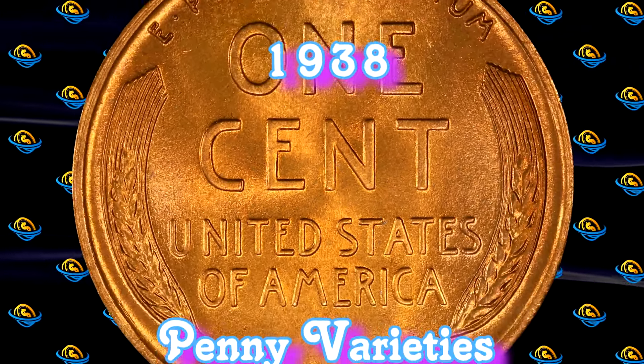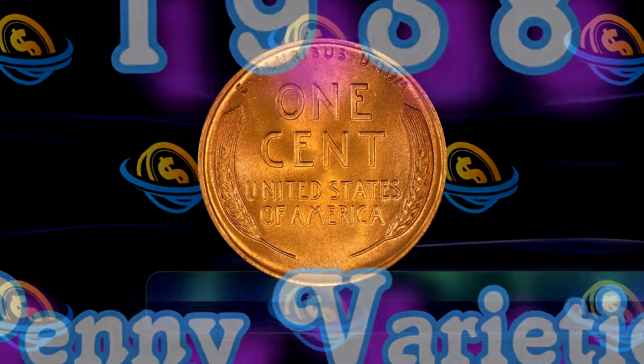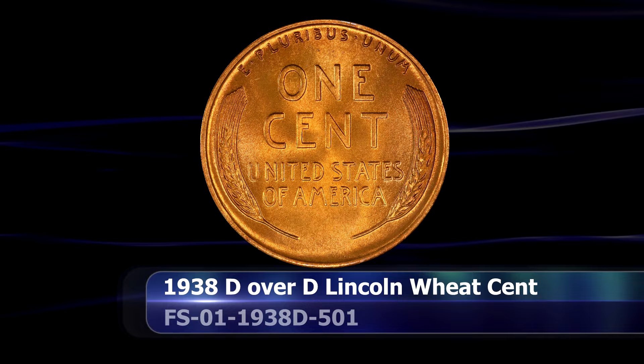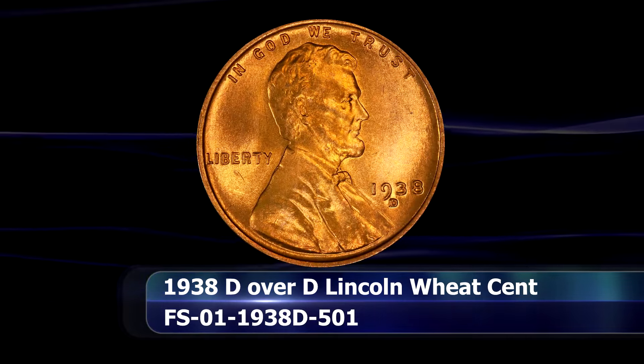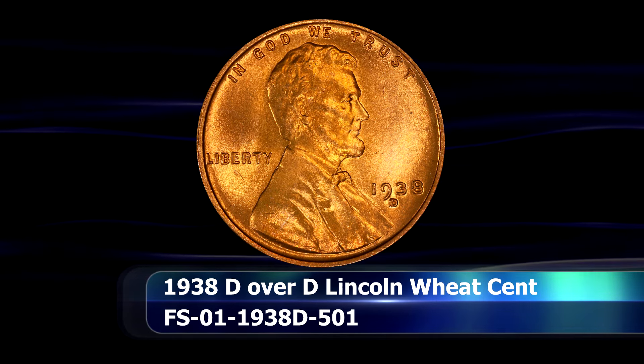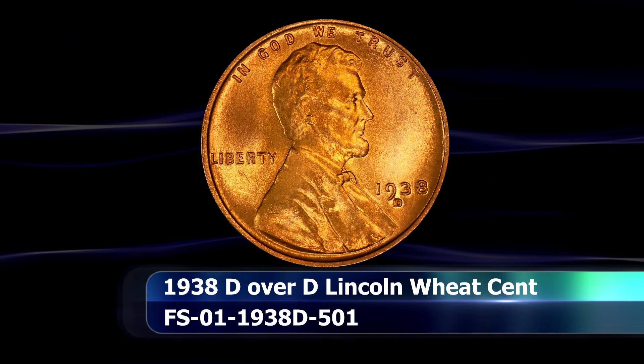Greetings and welcome to the World Numismatic News as we take a look at Lincoln penny varieties worth money from 1938. This year chiefly concerns itself with mintmark varieties, so be sure to check all of those 1938 S and D mintmark coins that you happen to come across, just to be sure.